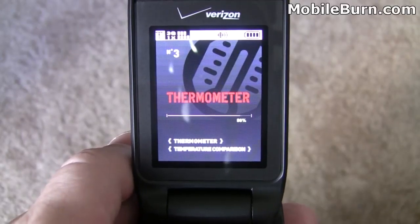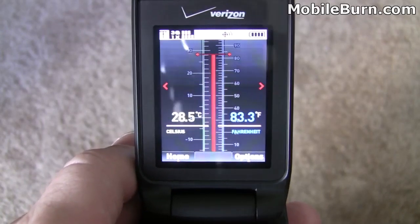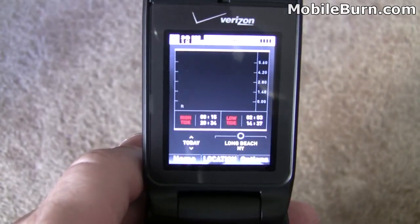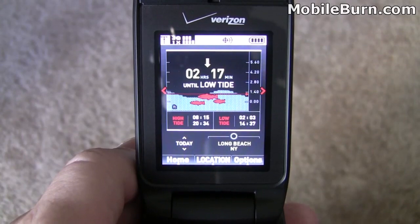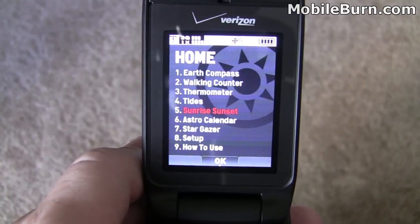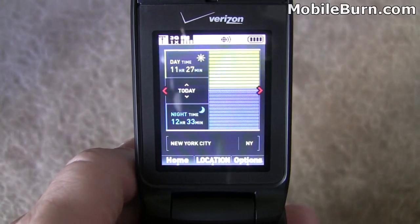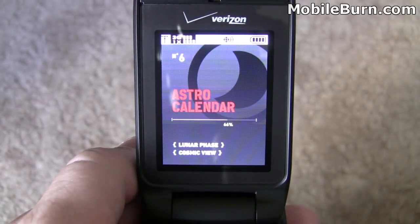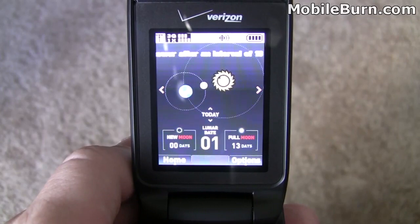The thermometer reads 83 degrees here — seems a little warm, but we'll take its word for it. The tide chart leverages GPS and shows the nearest beach, which in this case is Long Beach, New York — two hours and 17 minutes until low tide. Great for surfers looking to catch a low tide. Sunrise and sunset just tells us when the sun is rising or setting — 11 hours and 27 minutes of daylight remaining today. Astro Calendar tells us the lunar phases: new moon in zero days and full moon in 13 days.